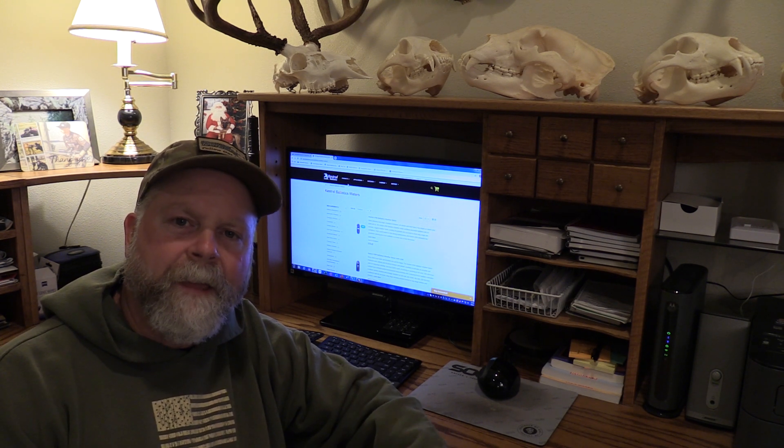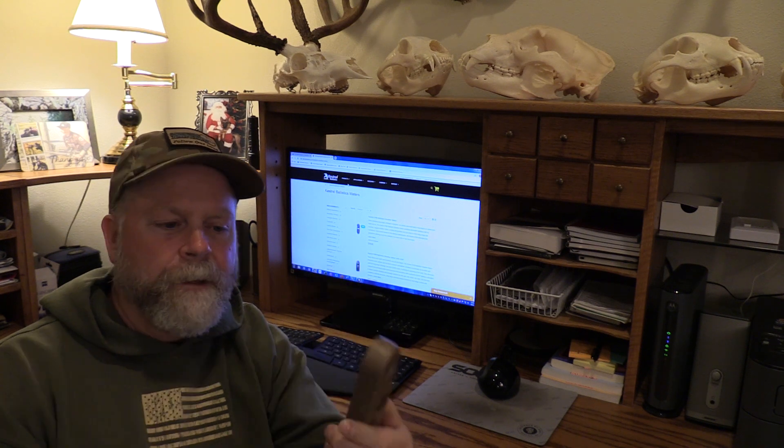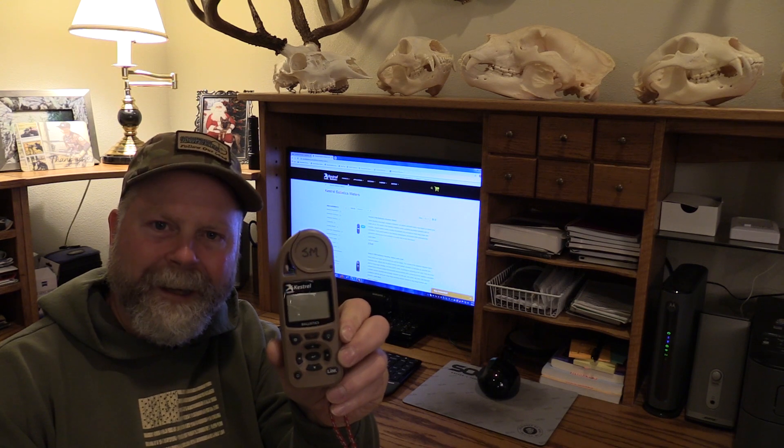Hey guys, Sam from Panel Precision. Welcome to another Kestrel video. In the last video we went over the differences between the Elite and the Ballistics meter. If you want to know the differences between these two meters, be sure to go check out that video. Today's video is going to be all about turning a Ballistics into a full-blown Elite.